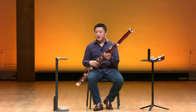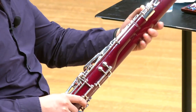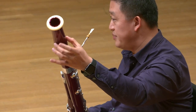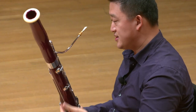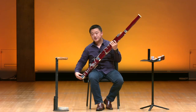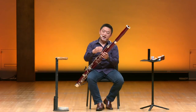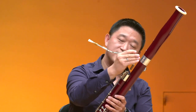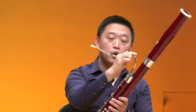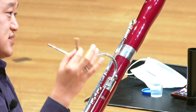This is a double reed instrument in the woodwind family, and it's constructed in six parts. This is the bell, and this is the long joint. Down here is the boot joint, and this is the wing joint. And this little thing here extended out of the instrument is called the bocal.